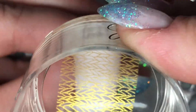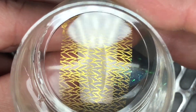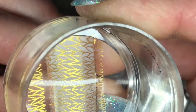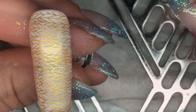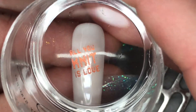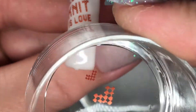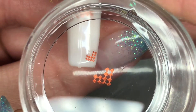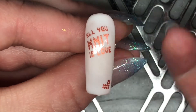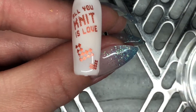Applying the first stamp of some knitted fibers, and then putting on 'All Unit is Love' — that is such a cute saying. And then a couple of adorable hearts. I love how that one turned out.